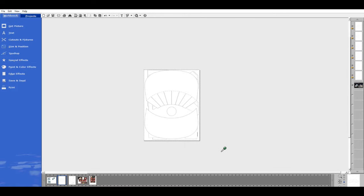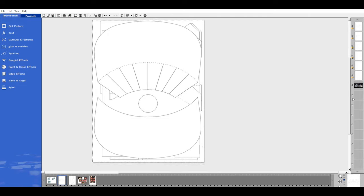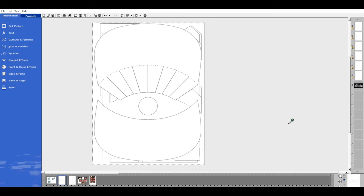Now I have all pieces cut out with no white edge showing, because the rest of the pieces are behind. At this point you save this file — save it as 'Wearable Hat Master' or whatever you want to call it.